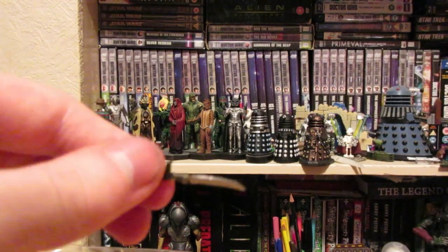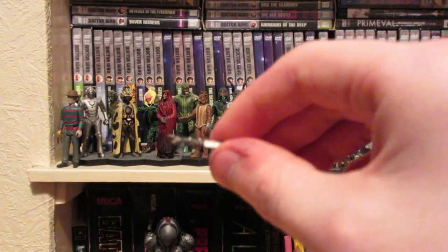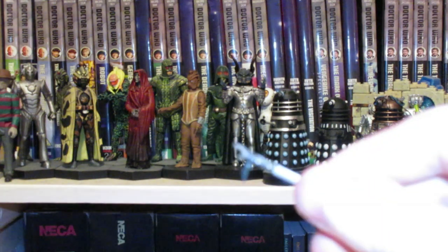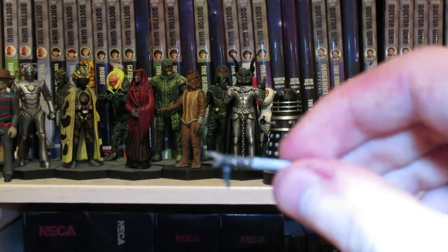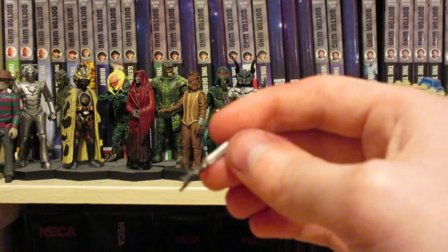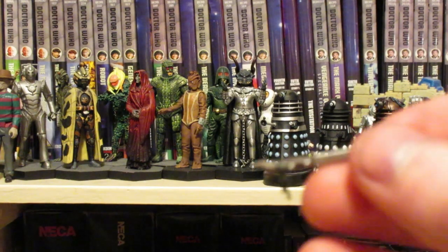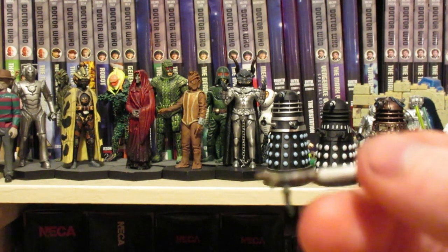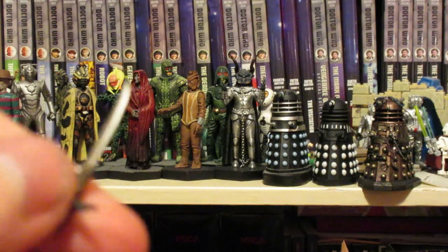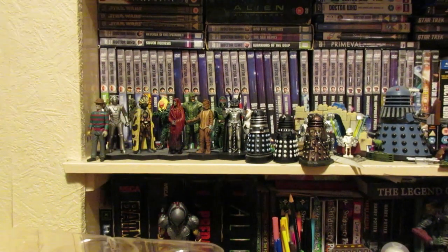So to start us off we're going to look at the accessories. The first one is some kind of dagger — well it is, but I don't remember seeing this one in the movie. It's reasonably well detailed actually. It's a sort of flat brown with a bit of grey, and then you get two sort of screws and then the blade. It's a simple little thing and you can't actually hold it, so I don't really understand the point.